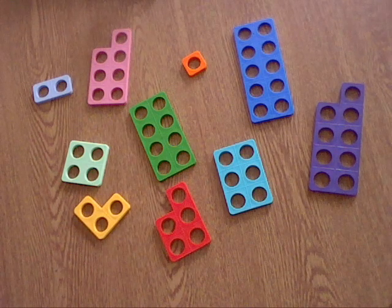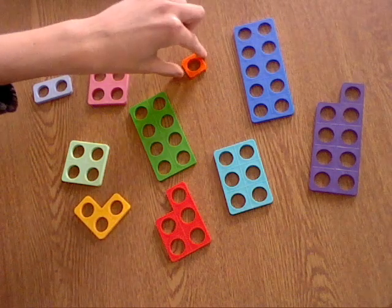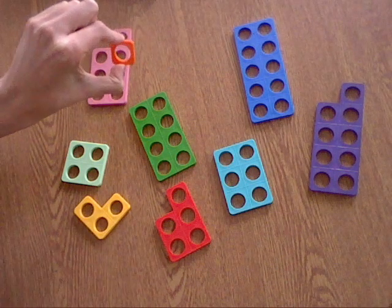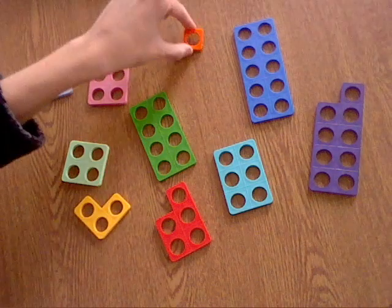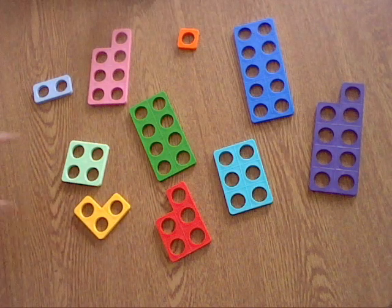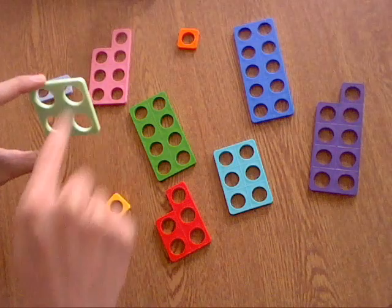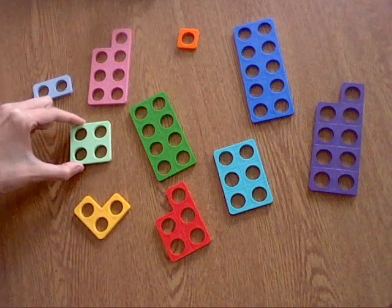We know that each of these Numicon shapes represents a number. So this one is the number 1, and we can check it — we can see that it's the number 1 because it's only got one hole. So we can check it by putting our finger through 1. Let's have a look at the number 4 — it should have 4 holes: 1, 2, 3, 4. Yes, that's the number 4. So each of these represents a number.